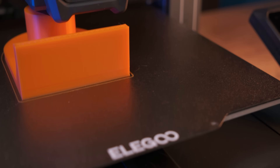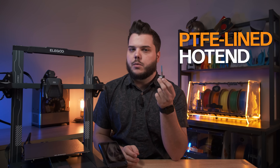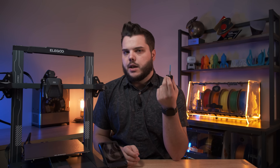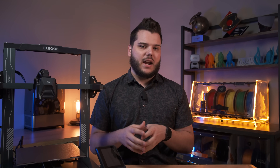The Elegoo Neptune 3 and Neptune 3 Pro utilize a stock hotend that is PTFE-lined, which we're not really fans of. A PTFE-lined hotend can be a cost-effective choice with lower internal friction compared to an all-metal hotend. However, PTFE-lined hotends are highly prone to heat creep. The insulating properties of PTFE can trap heat in the heat break area rather than dissipating it efficiently, leading to issues such as premature filament melting and clogs.